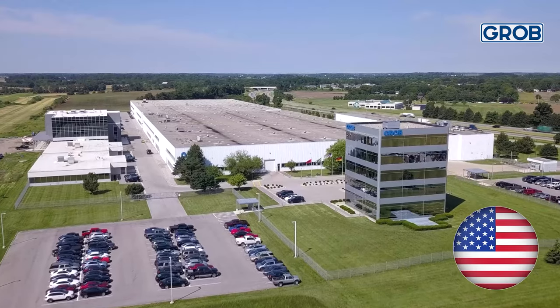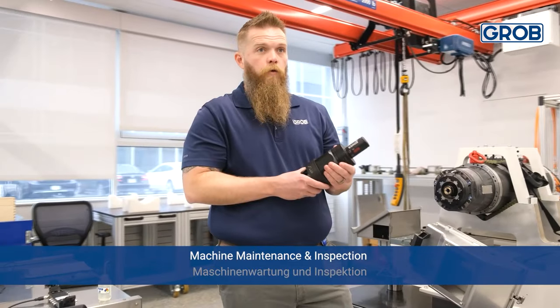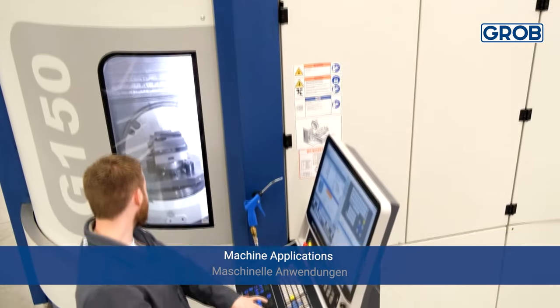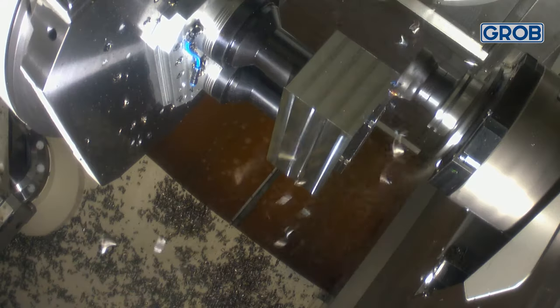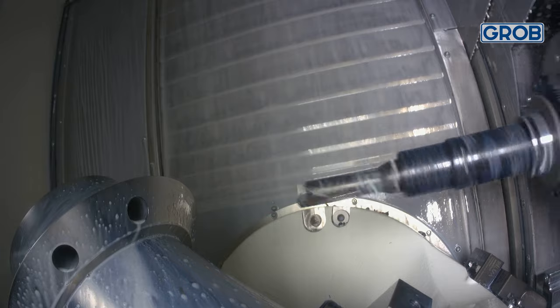Hello everyone and welcome to Machine Minutes McGraw. One topic that we get asked about frequently is machine rigidity. How rigid is your machine? Can your machine withstand a certain material removal rate? What is the hardest material that it is capable of machining?